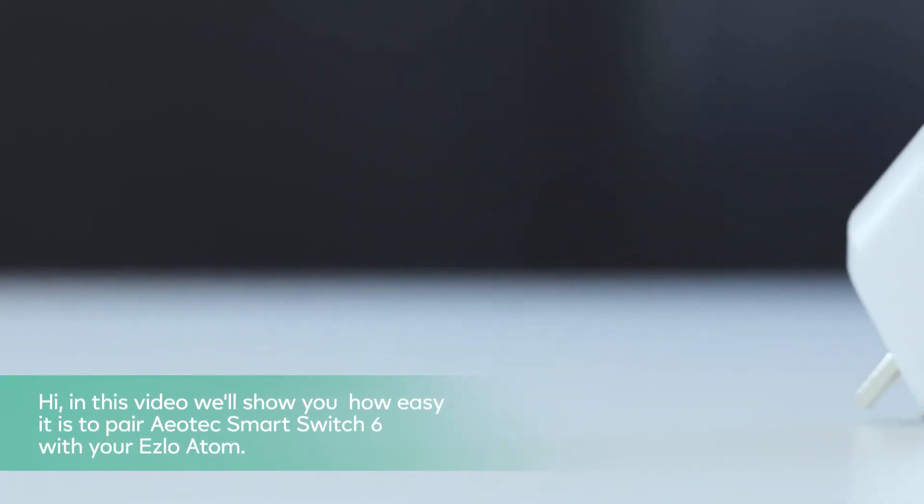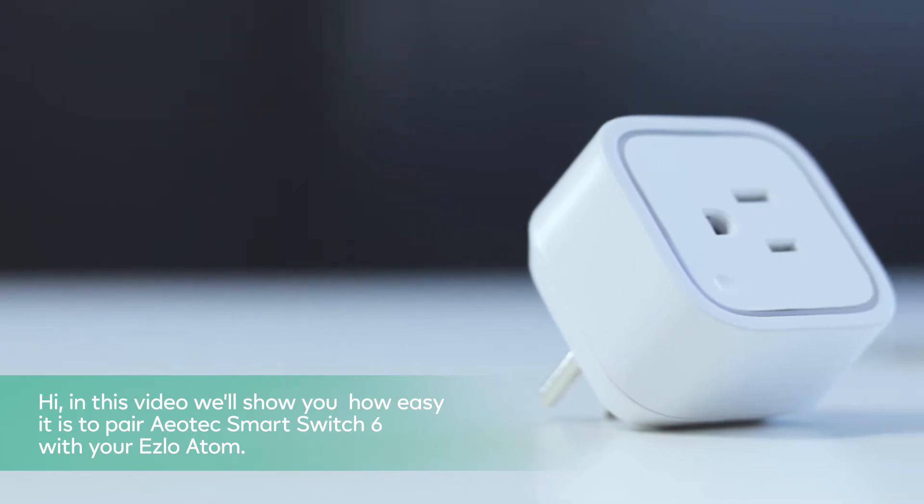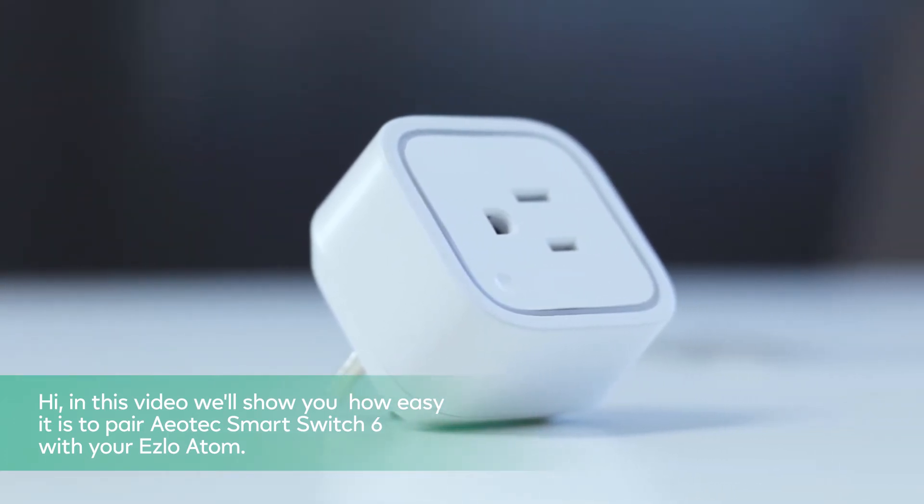Hi, in this video we show you how easy it is to pair an Aeotec Smart Switch 6 with your Ezlo Atom.